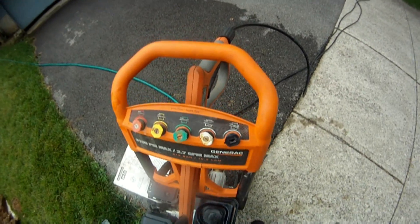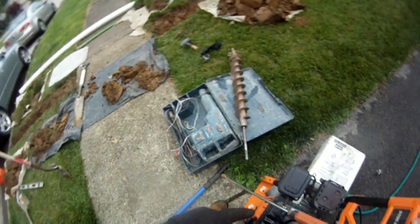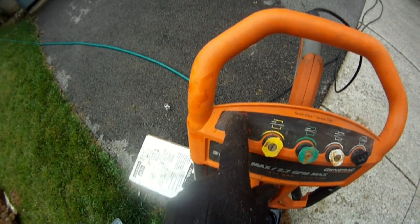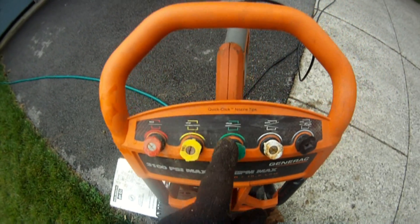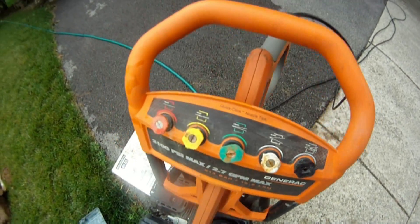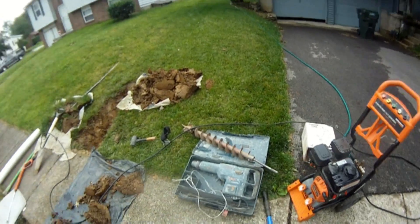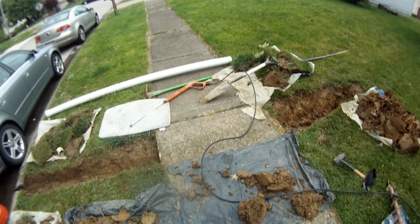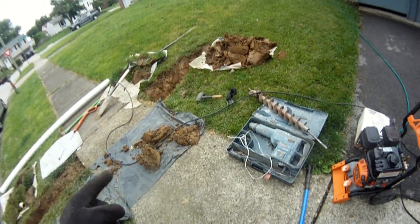There are a lot of attachments and different nozzles that you can use. For tunneling a sidewalk, you want to use the one that has the most power — that would be the blaster. It has the smallest opening in the nozzle; the rest have a little less pressure, all the way down to just a light wash. So use the blaster. When using the pressure washer, it's pretty messy — it's going to cut through this sidewalk pretty quickly, but it's very messy and muddy.